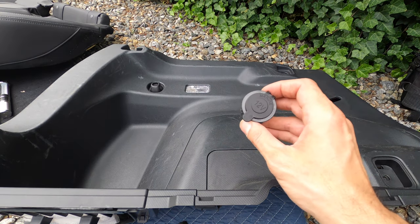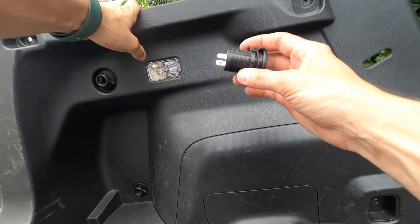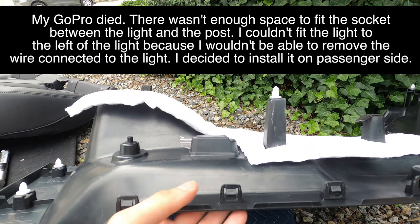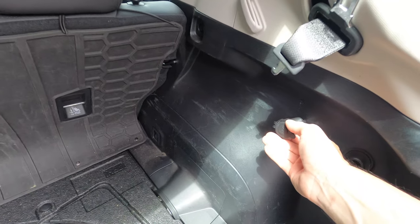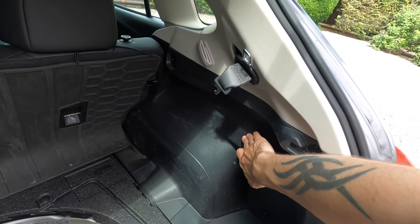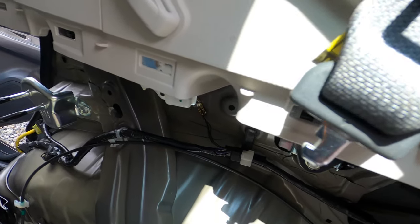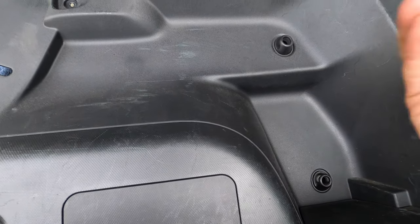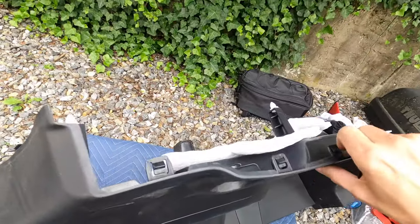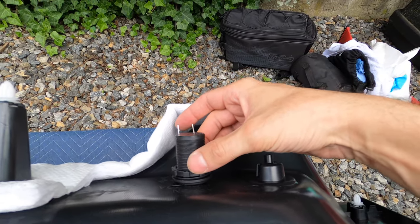Now with the rear panel completely removed, I have my socket and I'm going to eyeball where I want it to go on this panel. I think I want it right around here next to this light. This socket has some thickness to it, so you have to make sure you have enough clearance. I'm going to install it on the passenger side. We don't have a light there, so this will definitely work, and we can see we're going to have enough clearance because of this indent right here. Putting the plug here will be perfect.